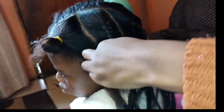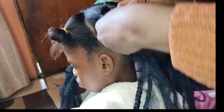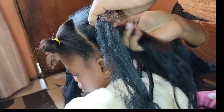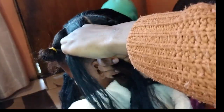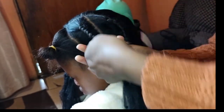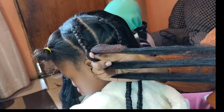You just braid, you add more fiber and then you just braid again — add more fiber and you braid. You add the fiber under. That is how you achieve your knotless braids. So easy to achieve — please let me know if you try this look in the comment section.